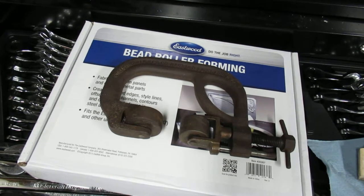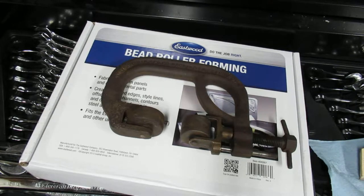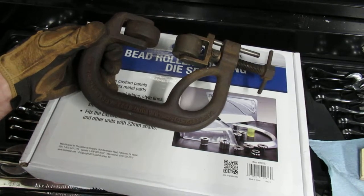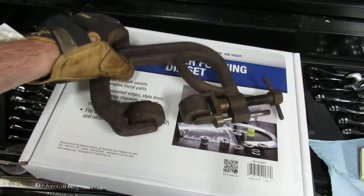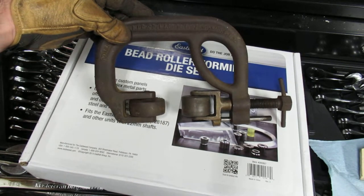This is a quick tool video. I have a Stiles Herman hand type English wheel — this one was patented in 1919, so it's one of the original designs. I'll take a quick walk around this tool.